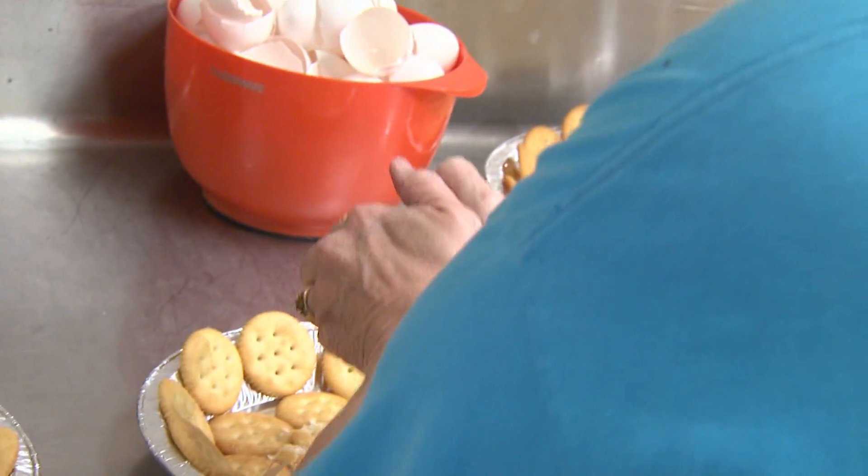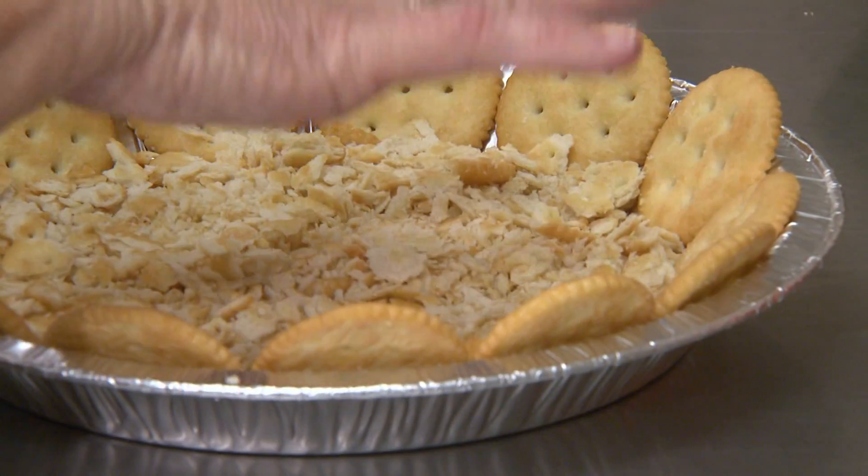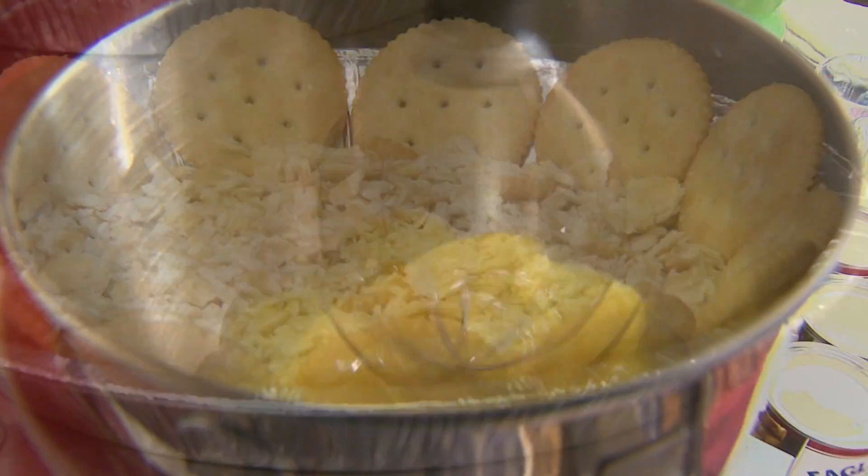Put at least one good layer of crushed crackers over the whole ones on the bottom of the pan. Karen says you can be a little heavy-handed here.